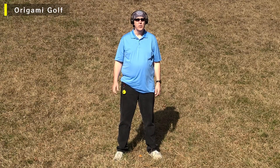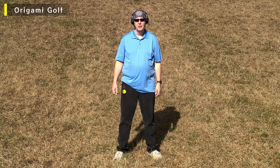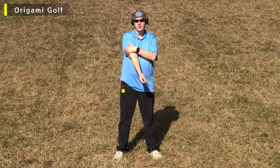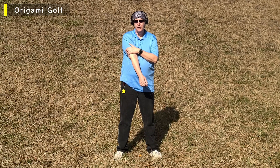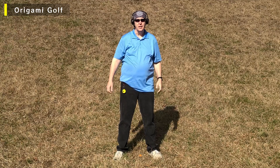Let's hitch your ride. We're going to learn how to fold your trail arm in the backswing. The basic movement is this: you just take your arm, put it on your chest, put your other hand on here, and hit your ride. That's it.